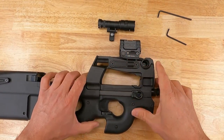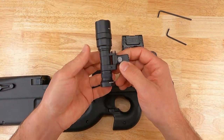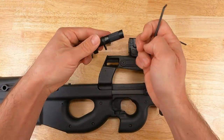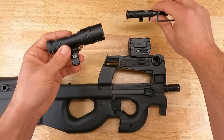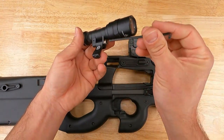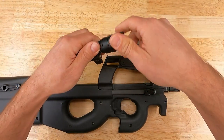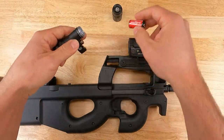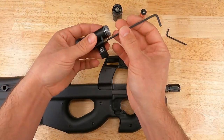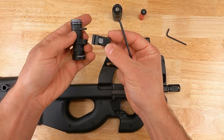With the light mounting bracket installed, we're going to install our light body. On the micro you can get directly to the screw, but on any light with a head — like the mini or the full-size Scout light — the head will prevent you from removing the screw all the way. So unscrew the head off your light body, remove the battery, and then you can remove the Surefire pivot screw or clevis screw, which retains the mounting bracket.